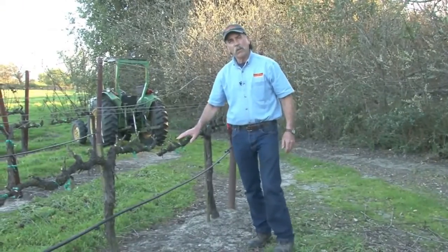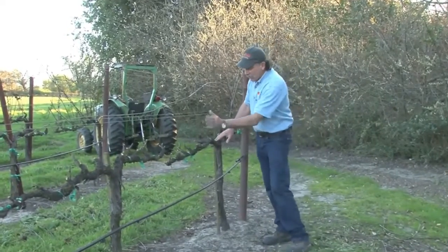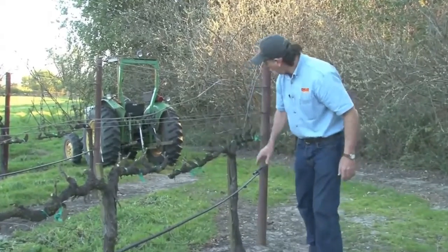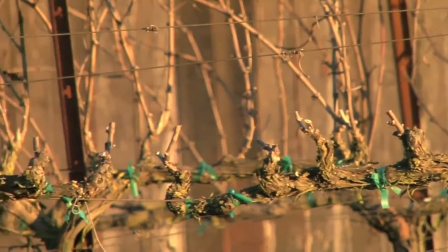This is a very typical training system in the valley. This is what we call bilateral cordon. When we grow these grapevines up and they're young, we lay a cane down this way and this way — we form what we call the cordon. So we've got a cordon here and a cordon here. As years go on, we form what we call spur positions. Each cordon has six or eight spur positions.